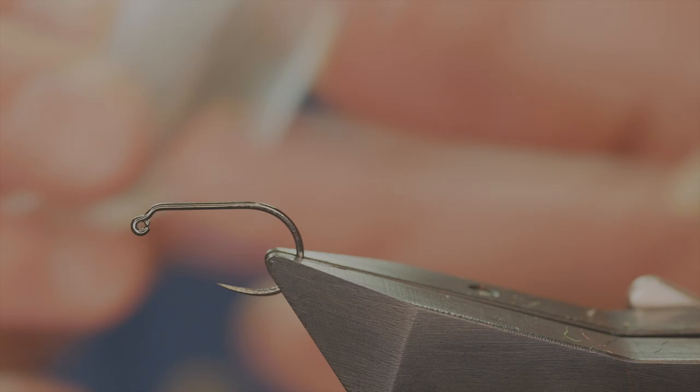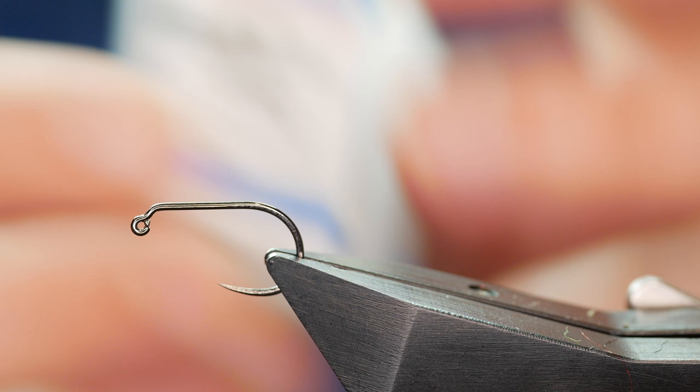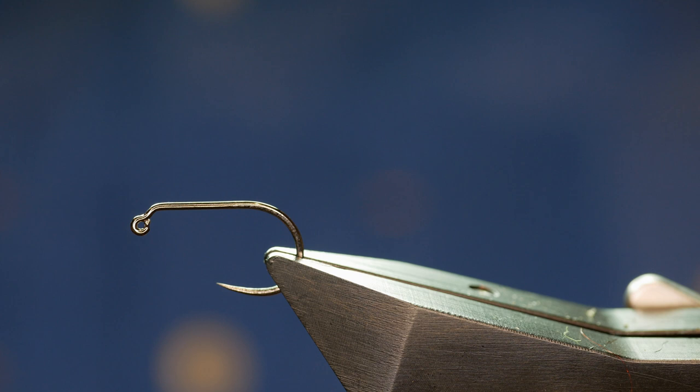The hook in the vice is a Hanak H450 barbless hoop, size 10, medium wire, in black nickel. The thread I'm going to be using today is from Semplify — it's the classic thread waxed at six denier, and as you can see it's a black thread.